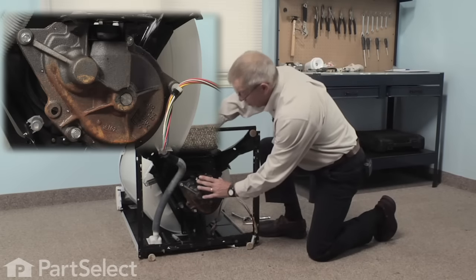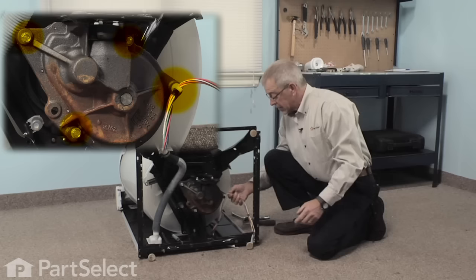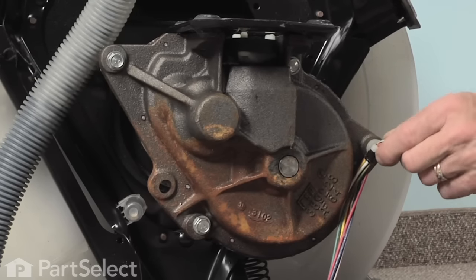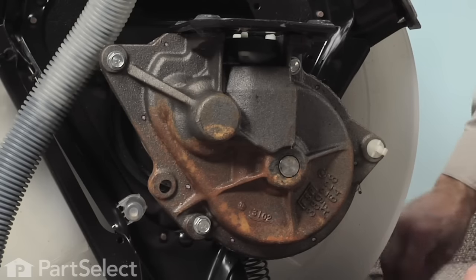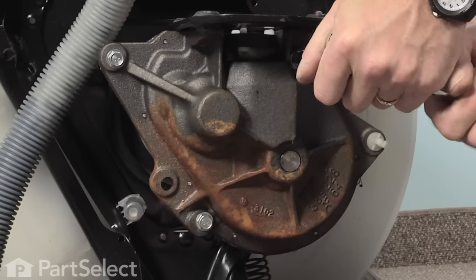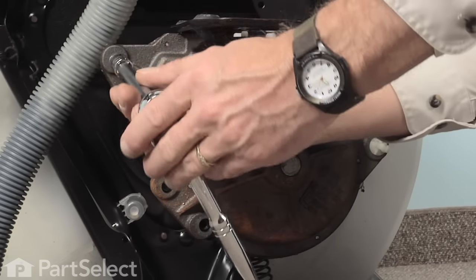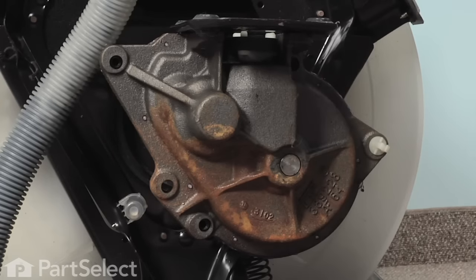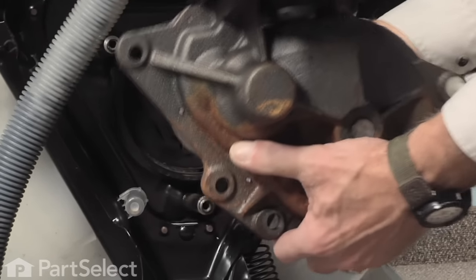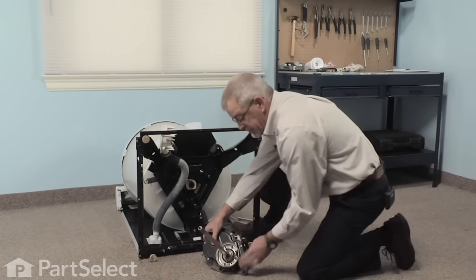Now with the motor out of the way we're ready to pull the transmission. There are three half inch bolts we need to remove, and we also want to disconnect the wire harness from the retaining clip here. Use the flat blade screwdriver to just dislodge that clip and pull the harness out of the way. Now with all three bolts removed, we'll simply pull straight out — and now we have access to our clutch assembly.